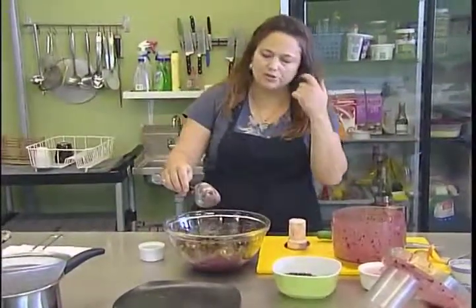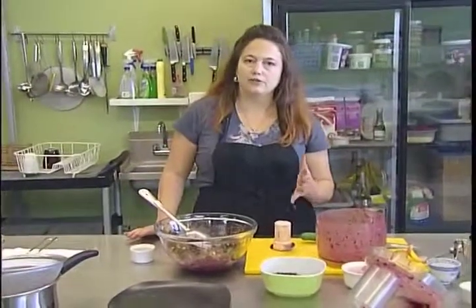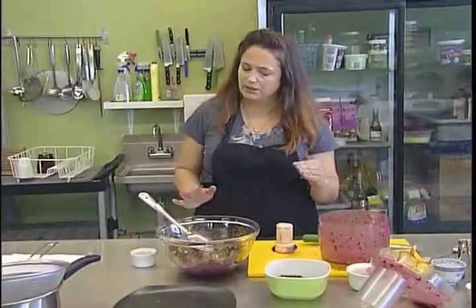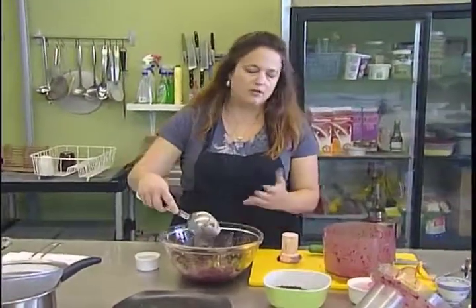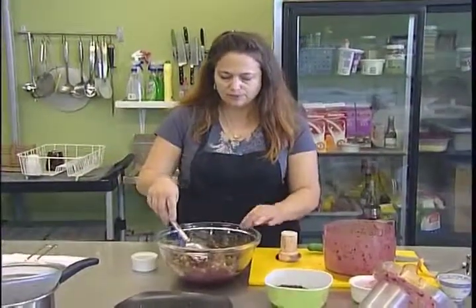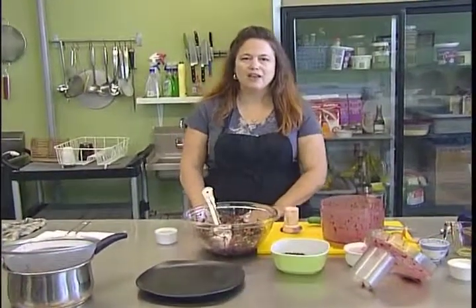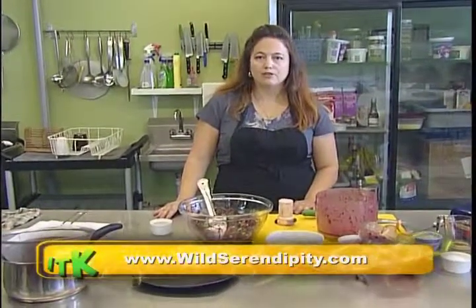And there you go — it's all ready to serve. This is one of those salads you kind of like to let sit a little bit in the fridge, just to let the flavors meld and let the vinegar mix with everything. Of course you can eat it right away too, but if you have a chance, just leave it in the fridge. We've got our wild rice salad with wild blueberry vinaigrette with dried fruits. I'm Michelle Zimmer with Wild Serendipity Foods — you can find this recipe and others on my website at wildserendipity.com.